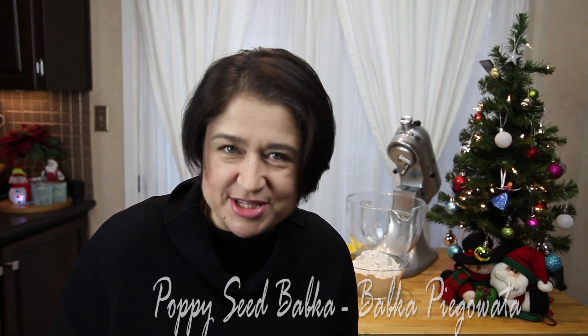A lot of cooking, a lot of baking, and we're going to start with babka piegowata, which we would call freckled babka, but basically it's a poppy seed babka — so let's call it poppy seed babka — and it is delicious. It is yeast dough, it is sweet, it's with raisins, with poppy seeds, it's perfect. I hope you guys are going to join me and give it a try, and let's have a look at the ingredients so you know what you need.